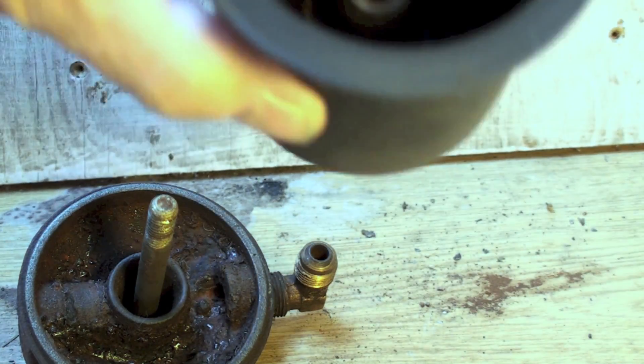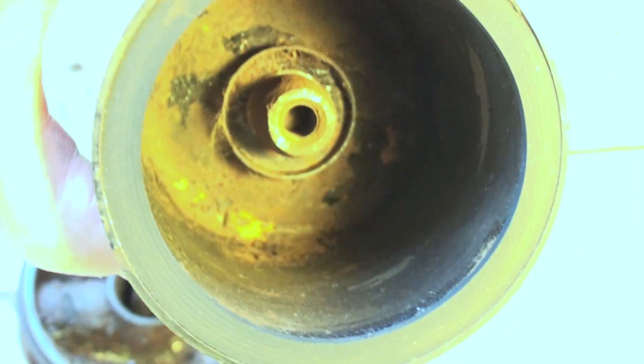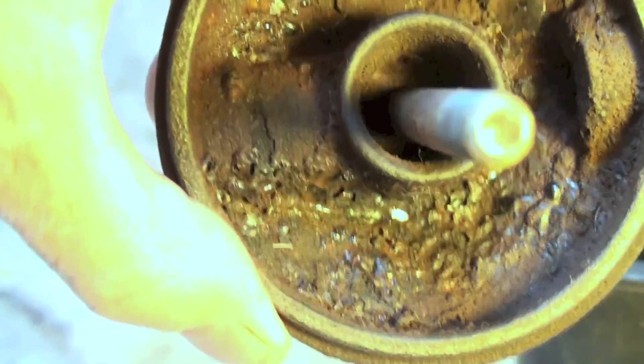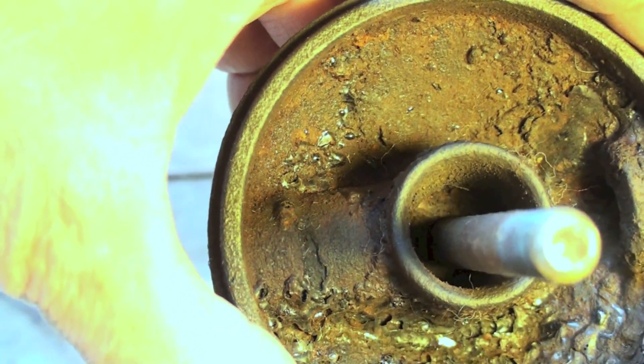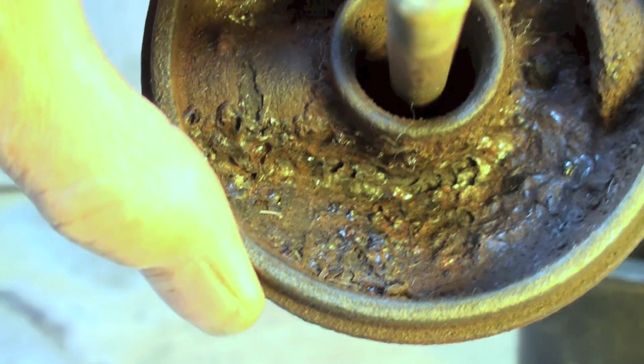I was asked if perhaps using something else to try to clean this I could save these things. This is an oil filter canister and it's pretty well rusted out. You can see the top looks pretty bad too. I was asked to try a brake cleaner on it and see if that took the rust off. So we're going to give that a shot and see if it makes any difference.